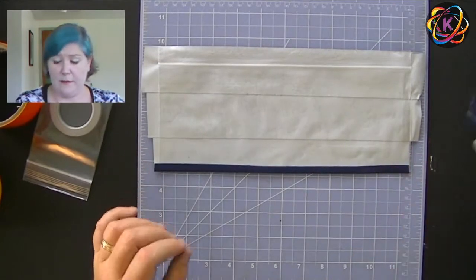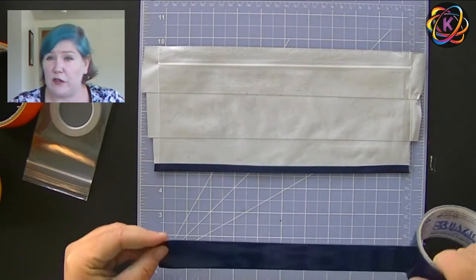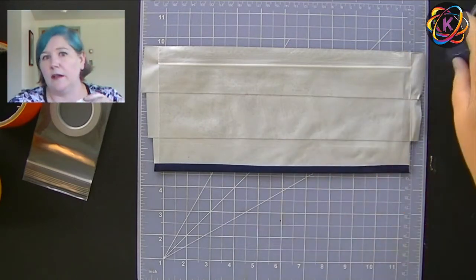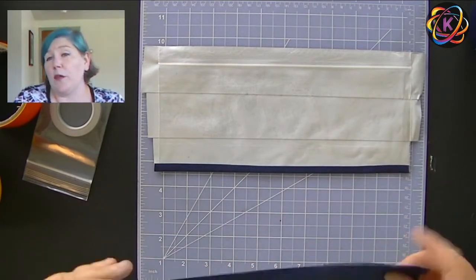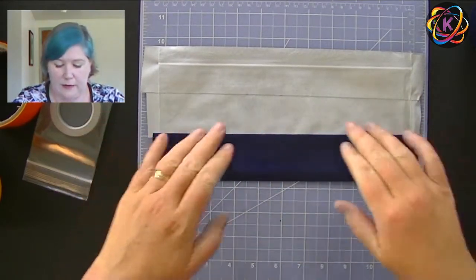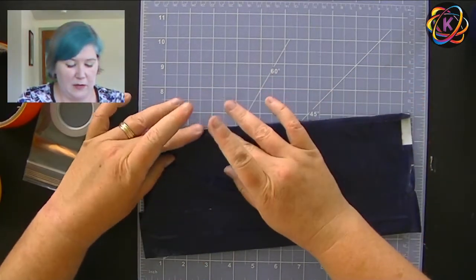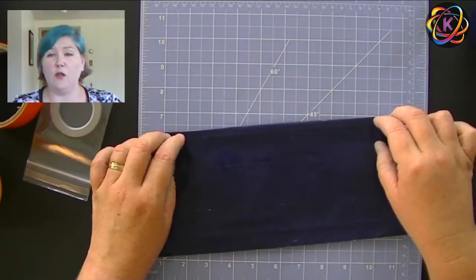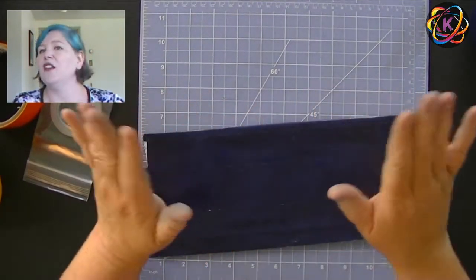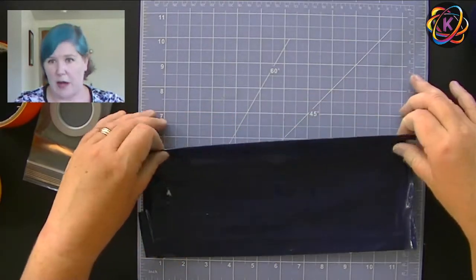We're going to do the exact same thing on the other side. I want to make sure that I fold it over the bottom twice because you really want to reinforce the bottom — it's the weakest spot. If you didn't line it up just right, trim it and just do a whole separate piece of tape that folds over. That's totally okay. The most important thing is that one way or another, you seal that bottom up.